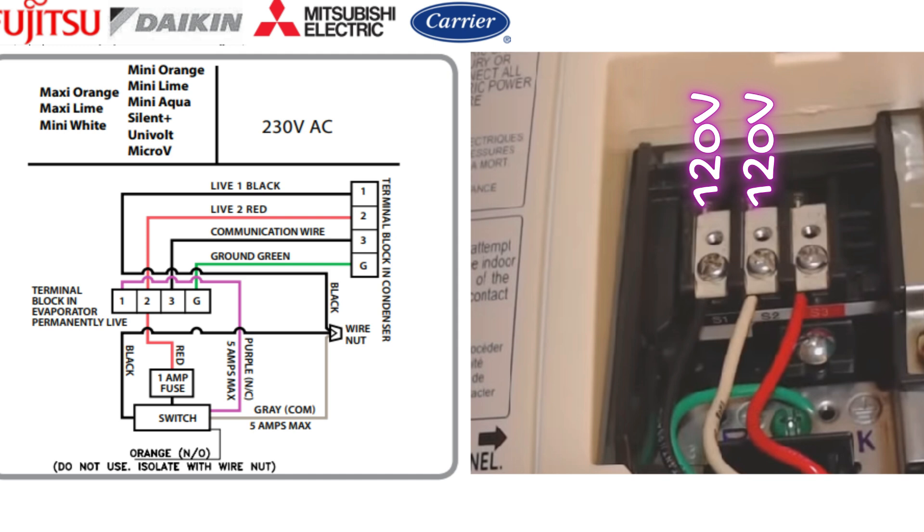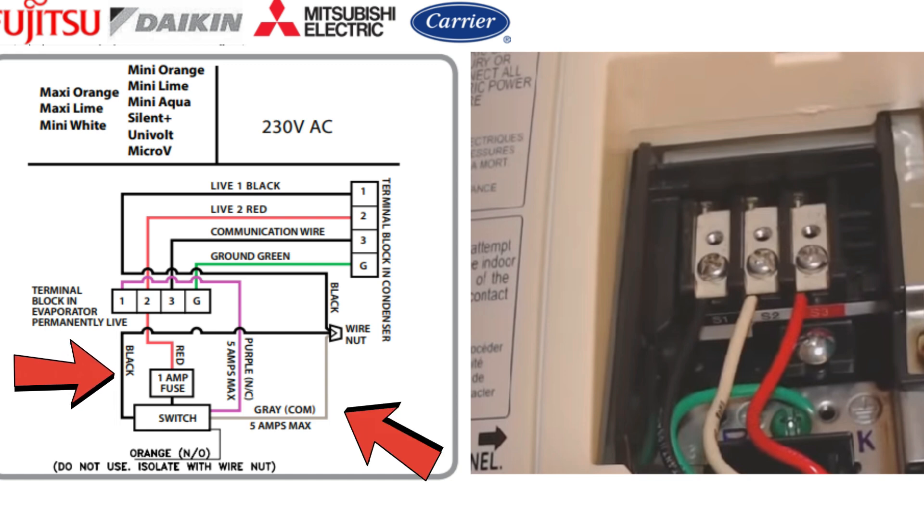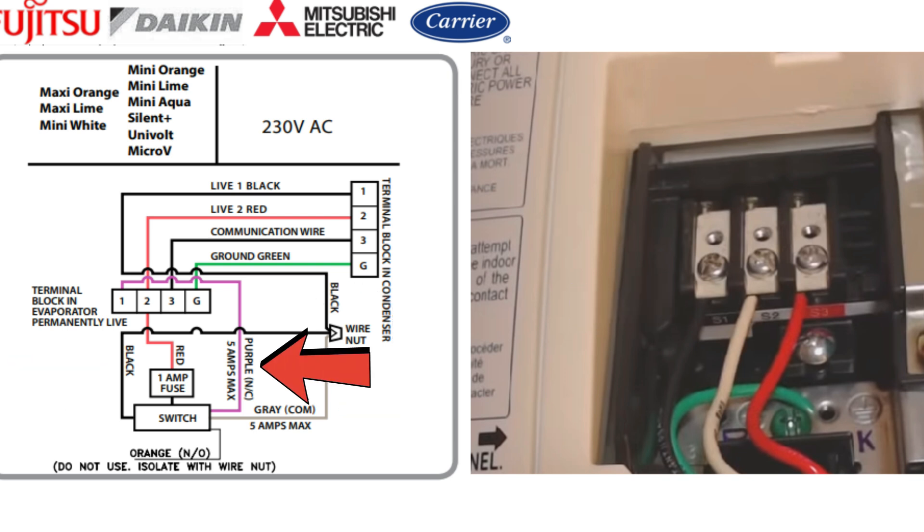On these systems, the first thing we're going to do is remove the wire that's on that number one terminal block — that's going to be S1, L1, or just one. We're going to move that wire off, then take the black wire from our float switch and the gray wire from our float switch, plus the wire we removed, and wire all three of them together.